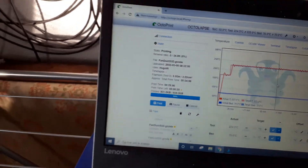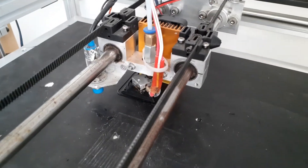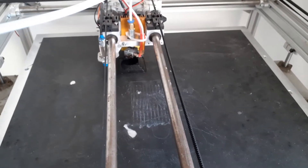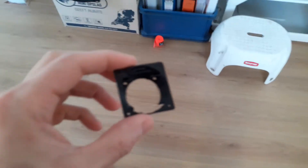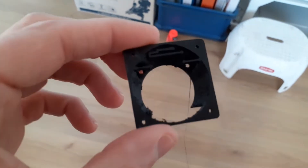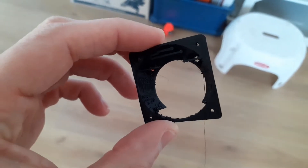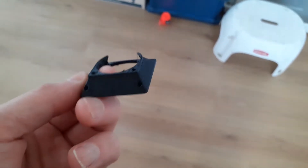Last 20 seconds of the print — it all looks good. There we go. Here I have the part. There's a big string when it pulled away after printing. There's a bit of support I need to break out. And I know it's a bit messy — it's PETG and my printer is not the best. But it's a decent print and a functional part.